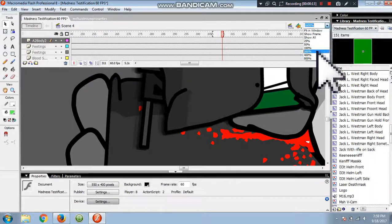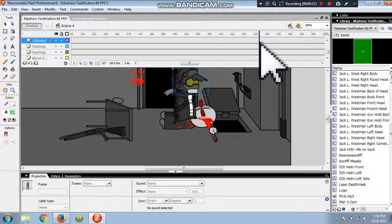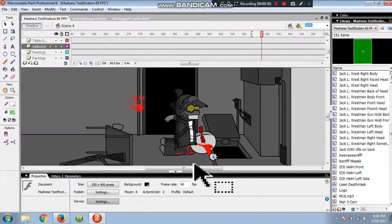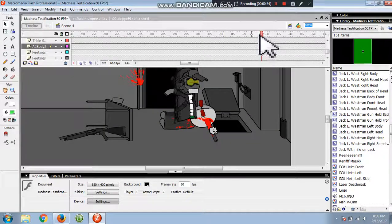But I have already done it — oopsie. So basically, Jack L. Westman — he's going to jump into this latch right here with this dead guy.